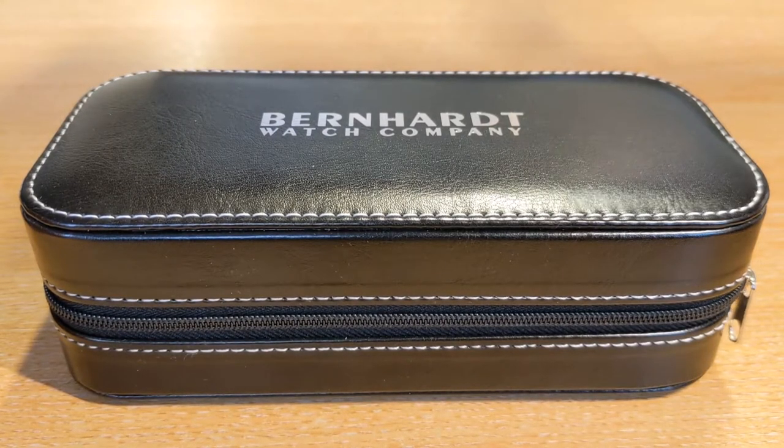Hello, I'm the Watchmonster. In this video we're going to look at a watch by Bernhardt Watch Company. They are a micro brand watch company based in America.